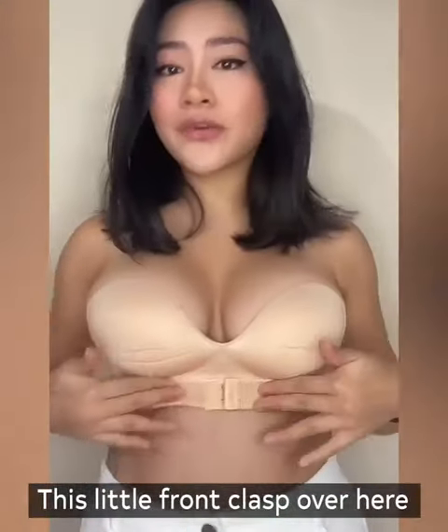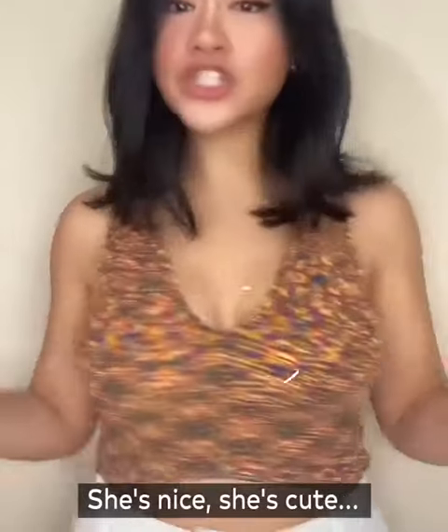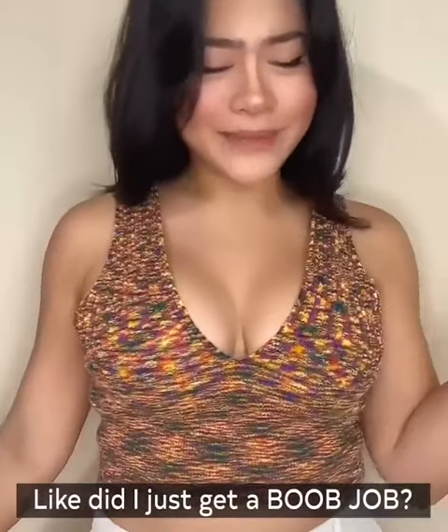The back collapsed — it is super strong — and then we have these little front flaps over here which give us a little boost. This is my old strapless bra, she's nice, she's cute.